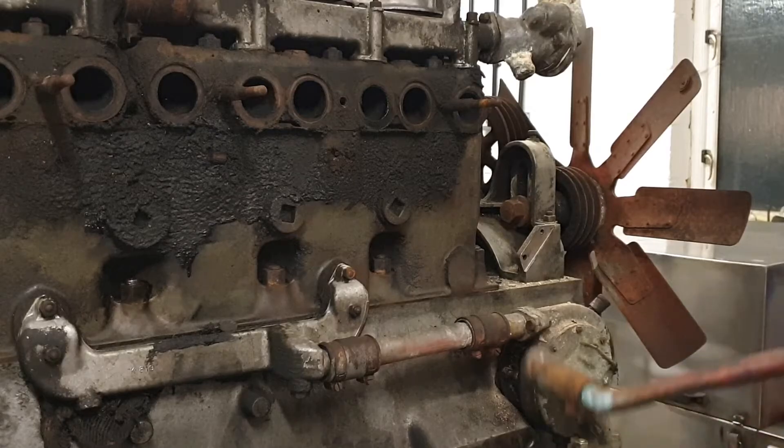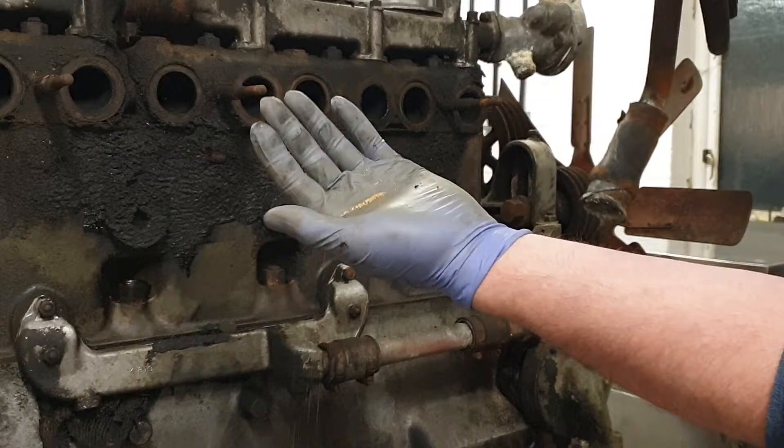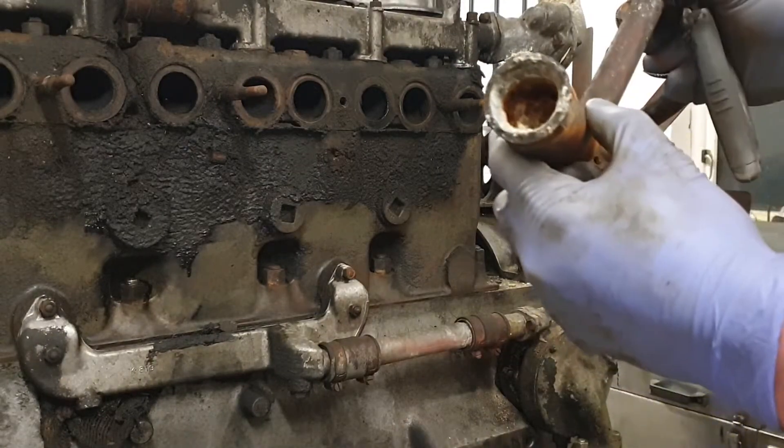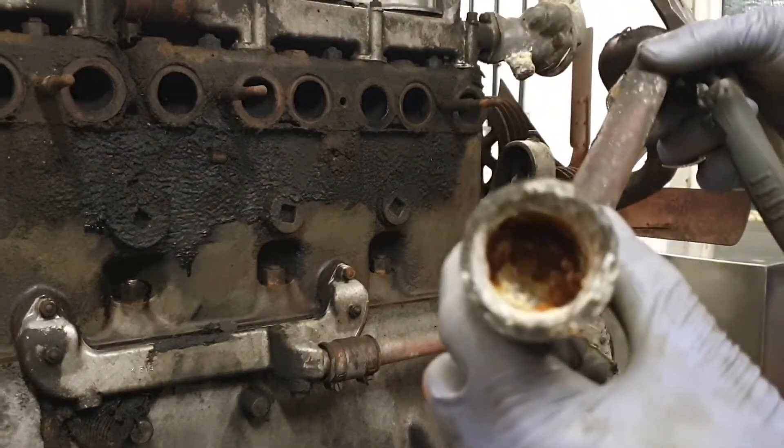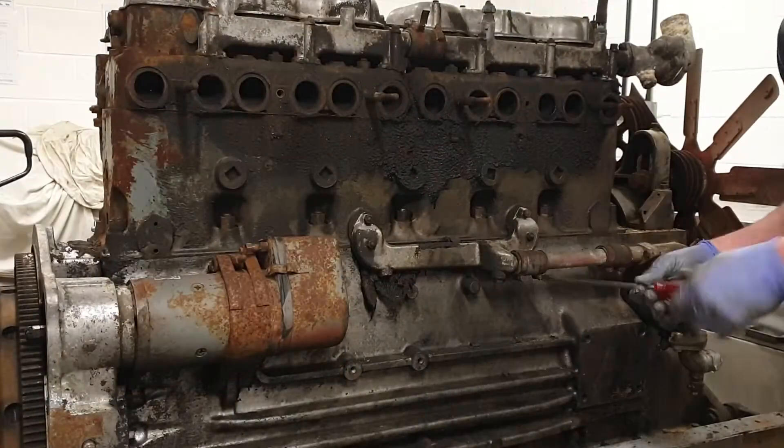Wasn't expecting to run into an issue so soon. The bypass pipe is completely blocked up with corrosion where it connected with the thermostat housing. That would have stopped water circulating when the thermostat is shut. Let's move on and see what else we find.